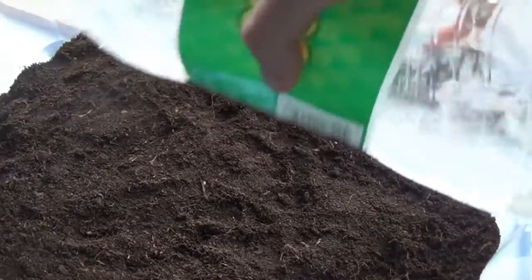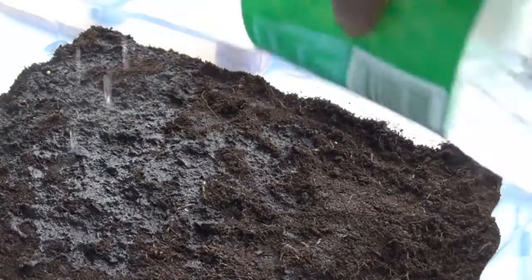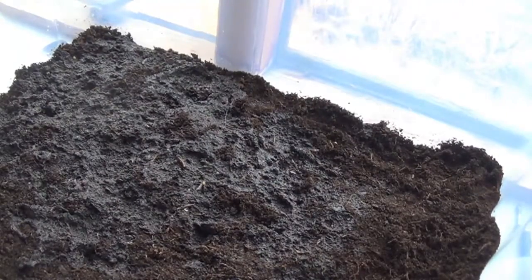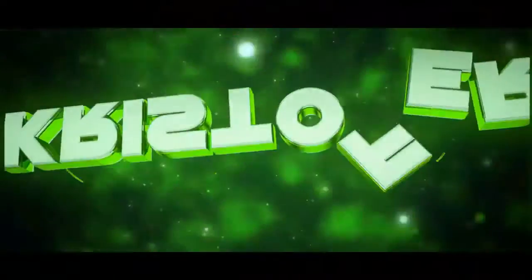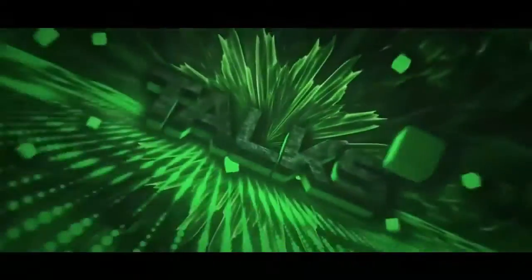Now the watermelon seeds. Thank you so much for watching. We'll see you next time.